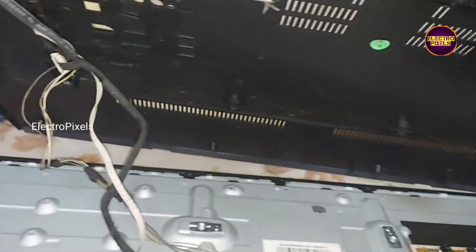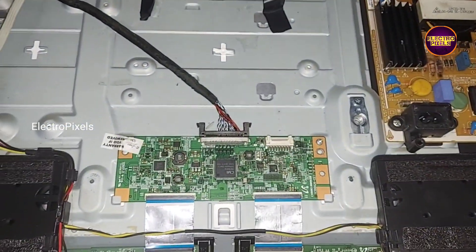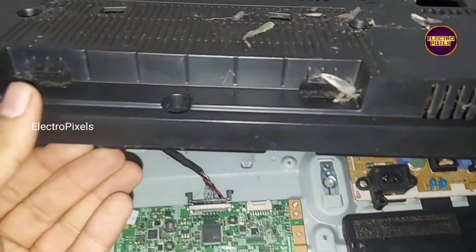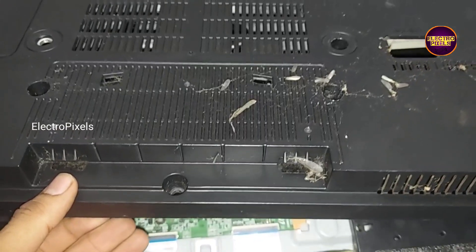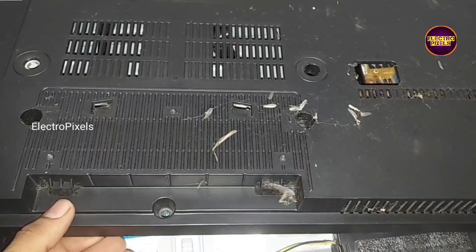Finally all sockets are connected. In this TV, somebody previously installed the V56U11 Universal motherboard, maybe because of motherboard damage. Anyway, let's connect all sockets — see, finally all sockets are connected.